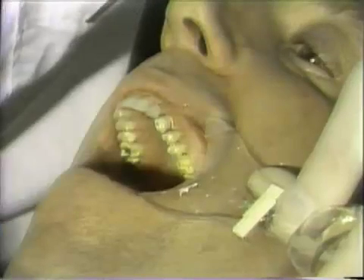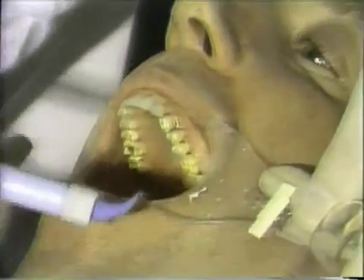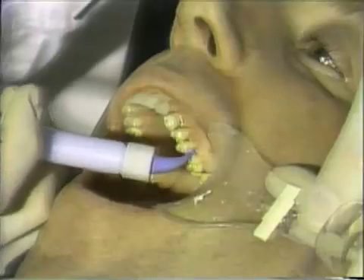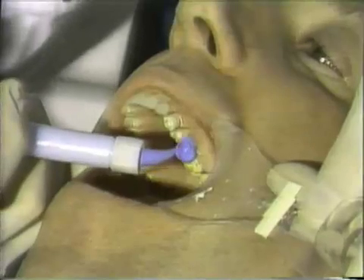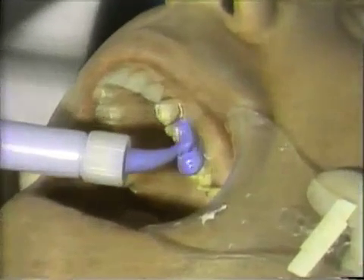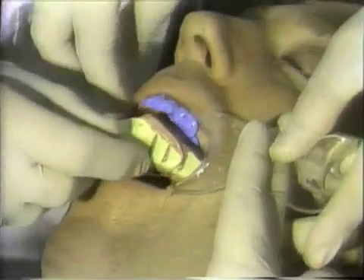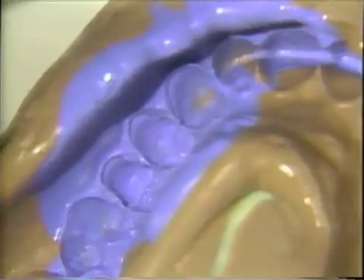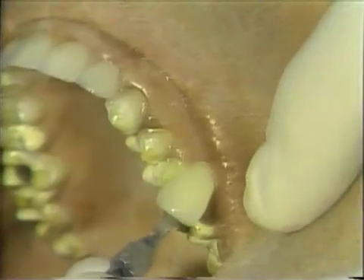Tissue pack is now removed, and a polyvinyl siloxane impression is taken of the prepared teeth. Be careful to inject in approximately and under the soft tissue. Heavy body material then is placed over the top of this, and allowed to sit for 10 minutes. We examine the impression and we look at the clean, clear finishing line. The previous shade then is verified to make sure that is correct.